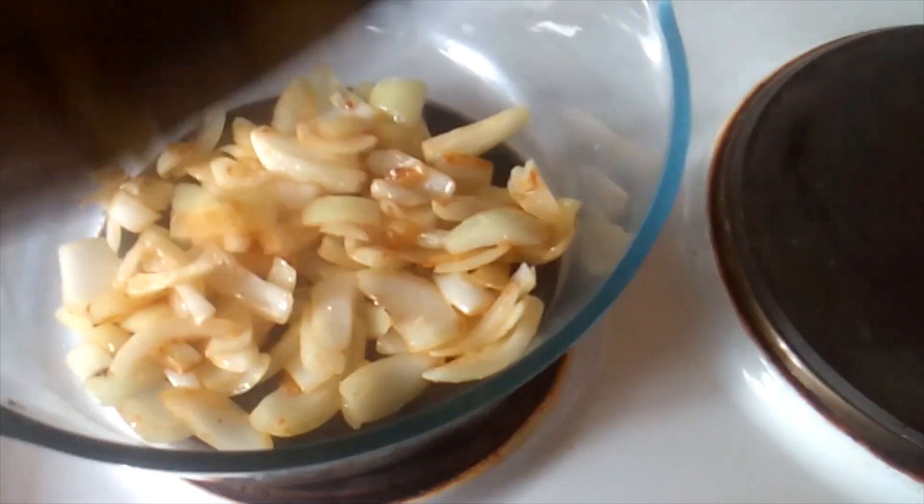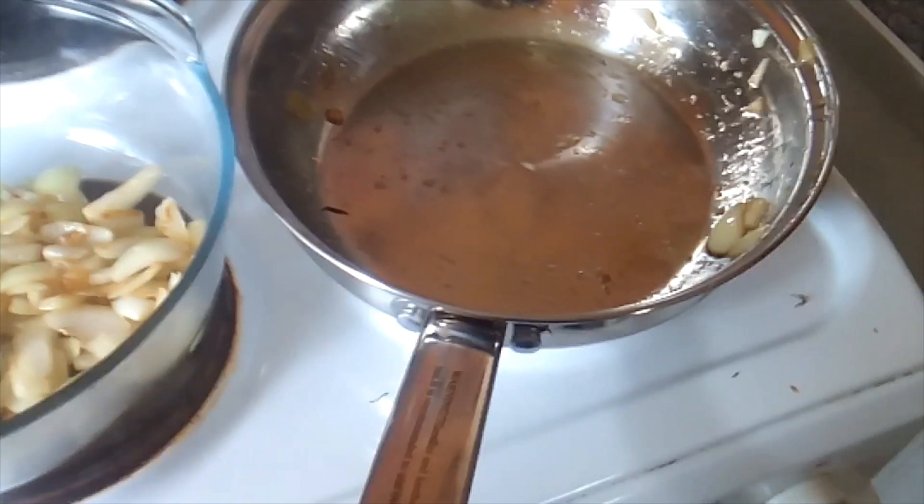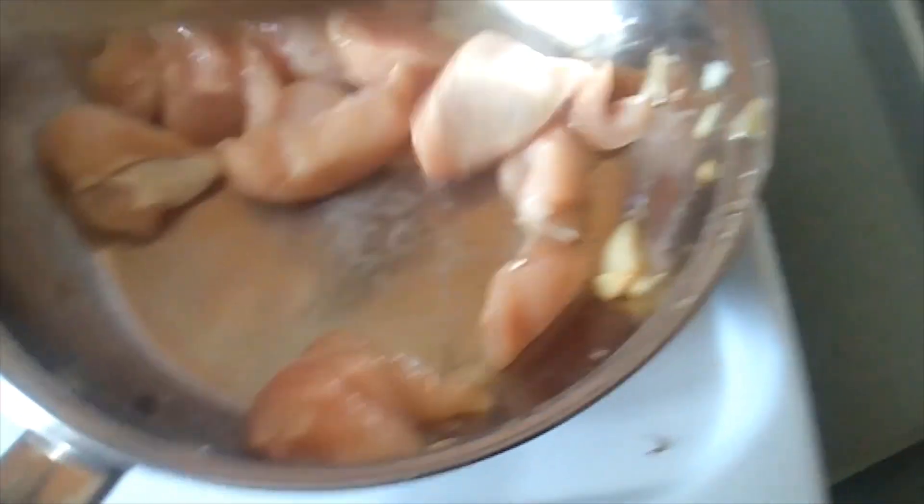Right, so whack them into the casserole dish — get it in there. As you know, I do all this one-handed, like a one-armed bandit. Right, chicken in there we go. It's nice and browned, still going brown, so just keep stirring it around until it's all nice and brown.